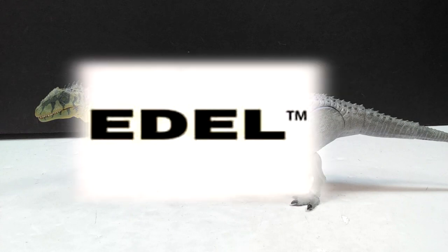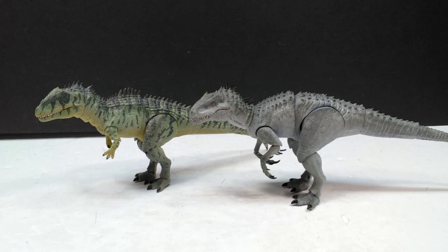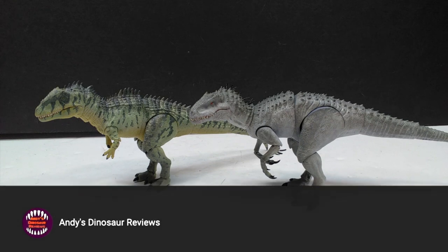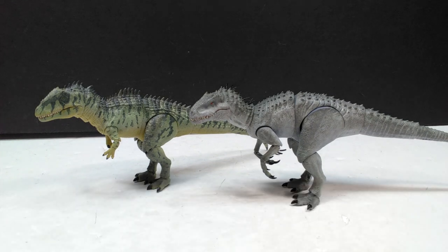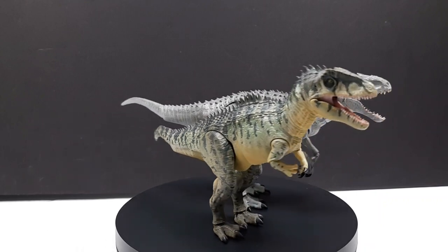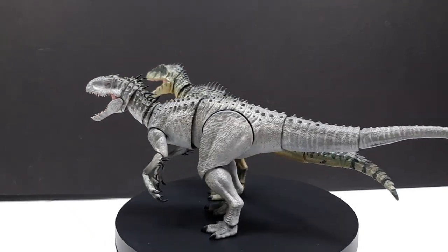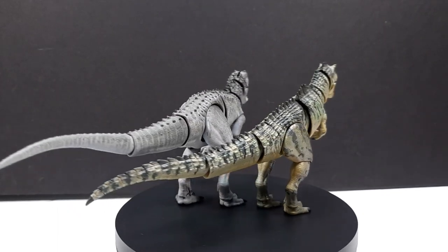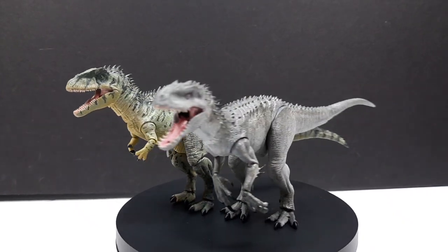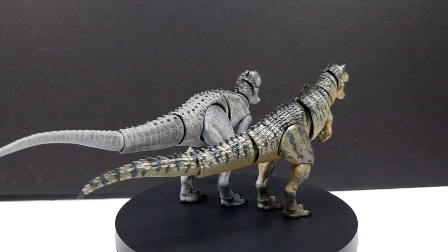Hey guys, welcome back to Andy's Dinosaur Reviews. We have something insanely cool to look at today. A little while ago I placed an order with Edel Collectibles for some of their models, and luckily the models are now finished and I get the pleasure of adding them to my collection. However, when the models were about to be shipped, Edel asked me if I'd be interested in taking a look at some of their incredible pocket sores — basically they loaned me some prototypes.